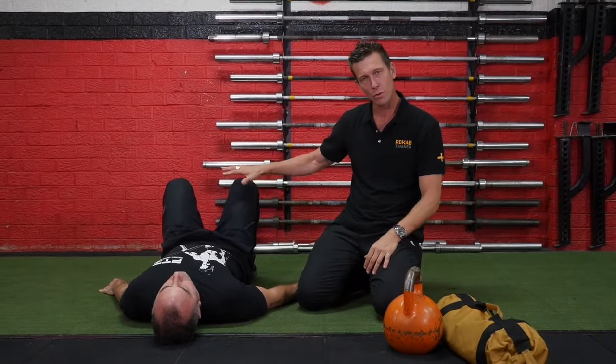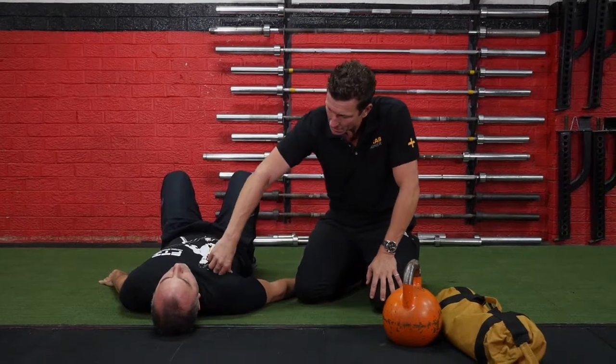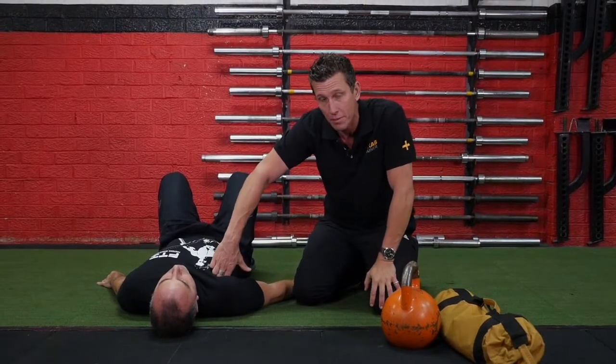I've got Tarek simply in what we call the crook lying position. We are going to be targeting the tightness in his chest, often from pec minor deep inside the front of his chest, but also pec major, the more obvious muscle that'll sit over the top of the pec minor.